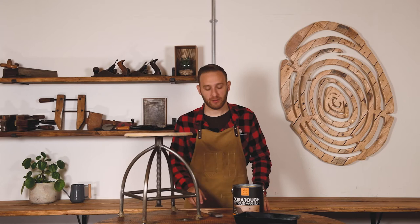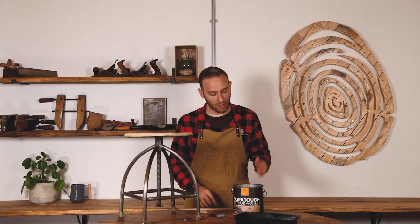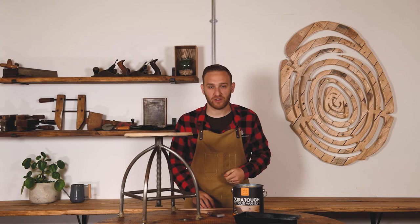With the barstool prepped and our applicator selected, we're ready to get started. For best protection, we'd recommend one coat of the Manns Extra Tough Primer with two coats of the Manns Extra Tough Interior Varnish, but as we're showcasing the varnish, we'll only be applying that.